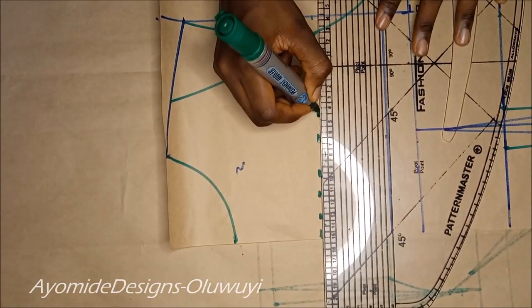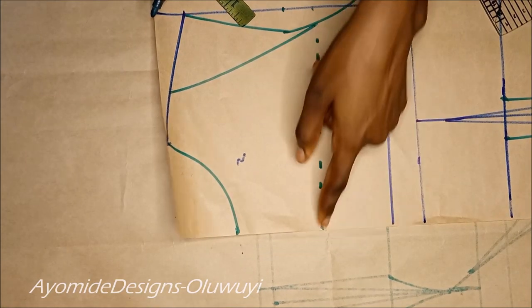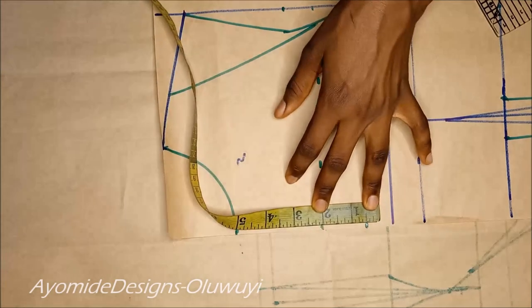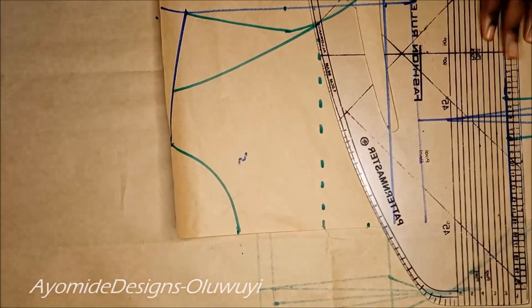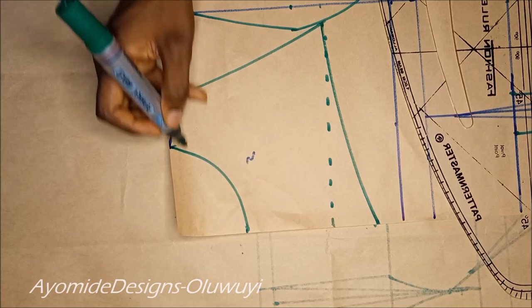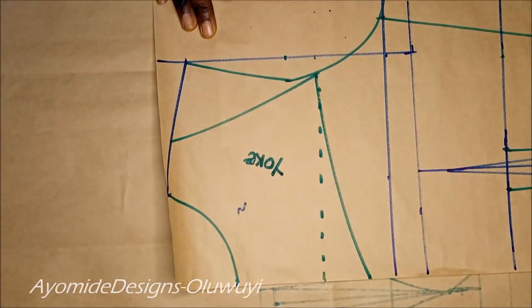The next thing I did is mark 2.5 inches across — this serves as a guide on how deep I want the yoke to be, and I'm using a dotted line because this is not the final yoke. For the depth of my yoke I chose to come down by 1.5 inches right from the dotted line. I'm using my pattern master to create a sweetheart style line from where my off-shoulder neckline ends at the armhole region all the way down to the center front. I'll label this as my front yoke.